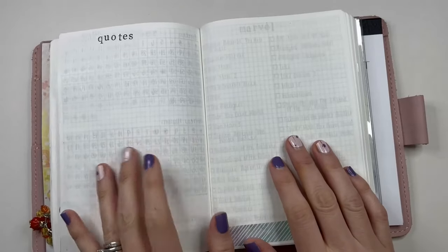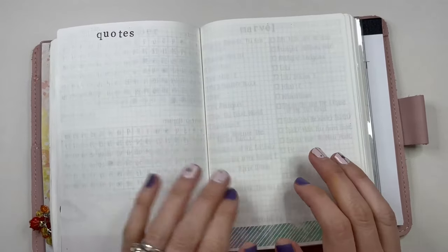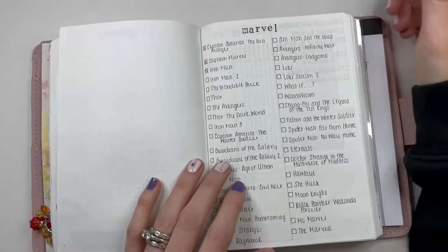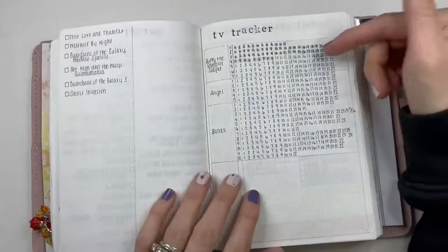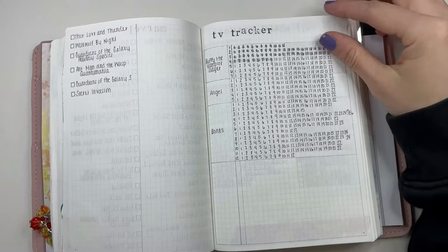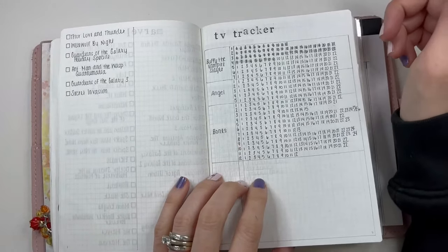This was intended for book quotes, especially if I ran out of room in my monthly section for books, but I just haven't been writing quotes down here so far — I have a page for it just in case. I started a rewatch of Marvel and wrote down all of them in order — I'm on Iron Man 2, I just haven't turned it on yet. I also have a TV tracker for some shows, like I've been rewatching a lot of shows I remember from when I was younger. Lately I've been rewatching Buffy the Vampire Slayer, and I really want to rewatch Bones — I used to love that show, so that's on the list.